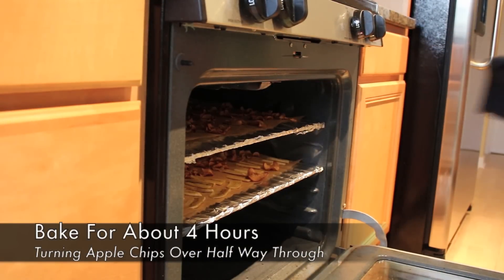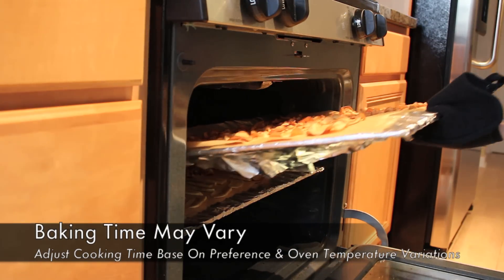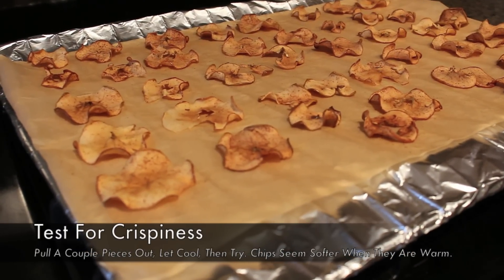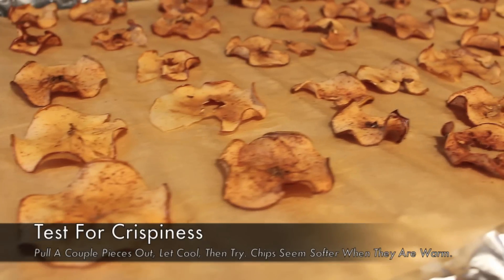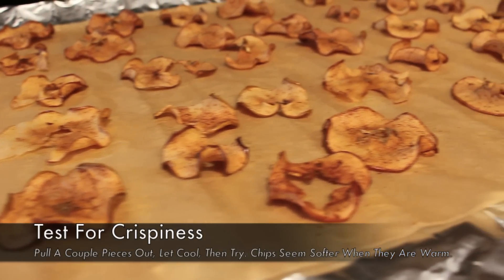I bake my apple chips for about four hours, turning them over halfway through, but since ovens may vary you should adjust your cooking time based on how crispy you want your chips. To test for crispiness, take a couple apple chips out of the oven when you think they're close to being done. Let them cool and then try them, otherwise they could seem soft if they're still warm.